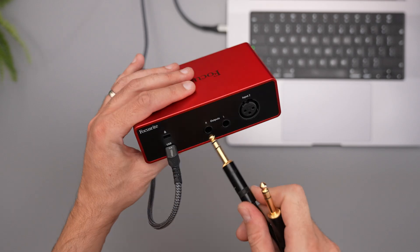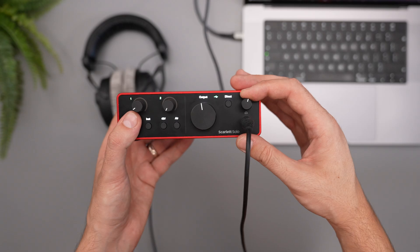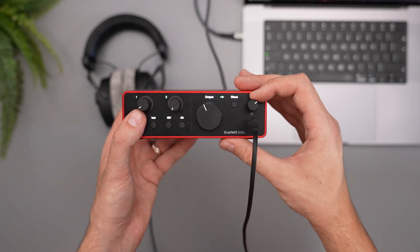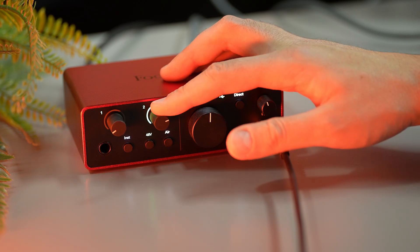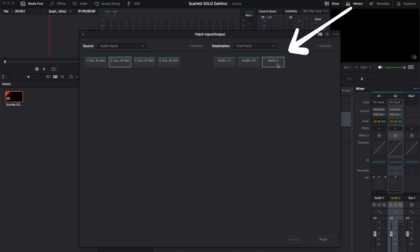This is not a review or an unboxing. I will show you step by step everything you need to know to record great audio with the Scarlett Solo 4th generation, 3rd generation, or Scarlett 2i2 — it's almost the same thing. And also how to set it up in your recording software.